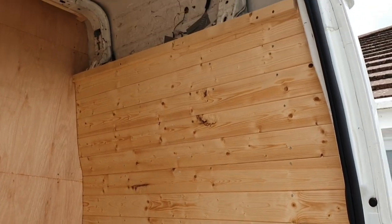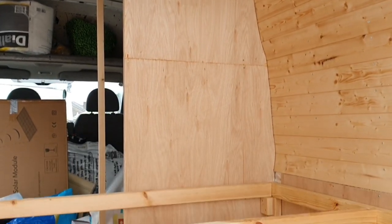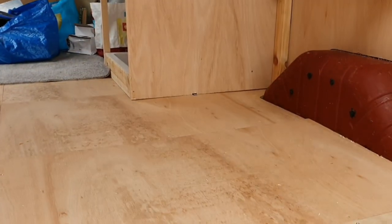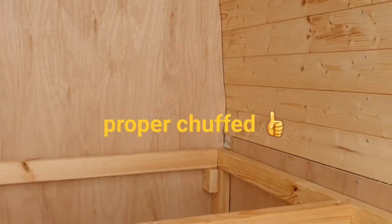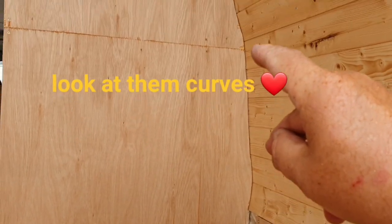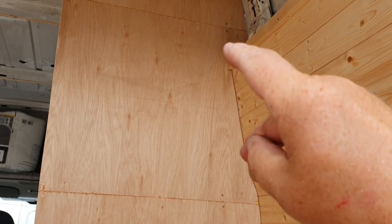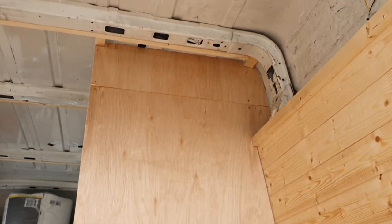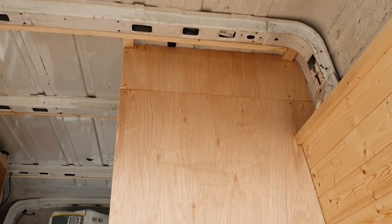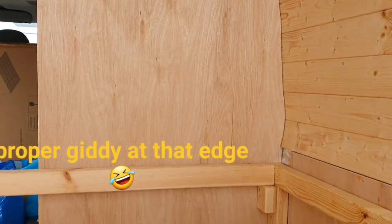I've got the driver side wall cladded and I've started putting the sides on the shower cubicle. I don't like three bad — my favourite bits — and my jigsaw skills, look at that. No scribing, just took my time. My jigsaw and cut — took me a long time — but I think the results speak for themselves. Very impressed.